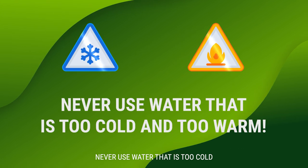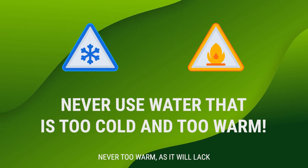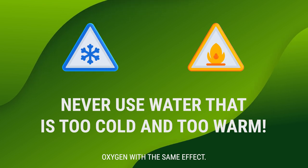Never use water that is too cold as it will stop the germination, and never too warm either, as the lack of oxygen will have the same effect.